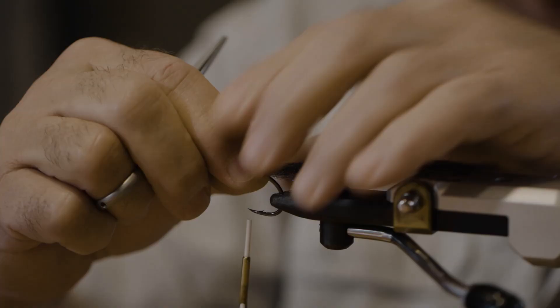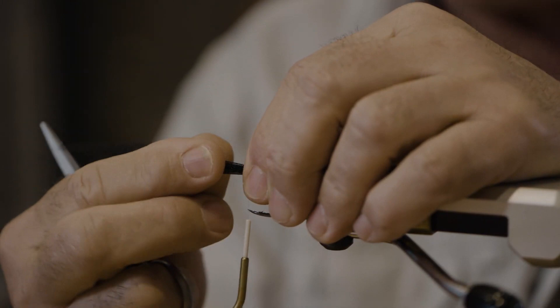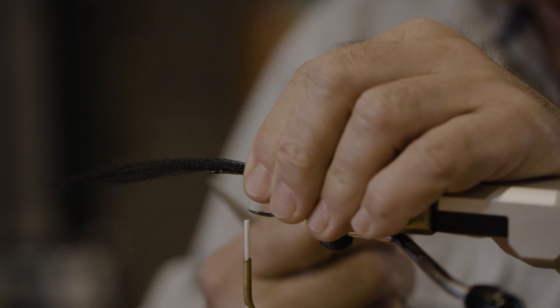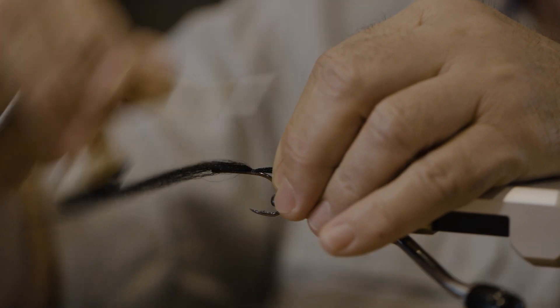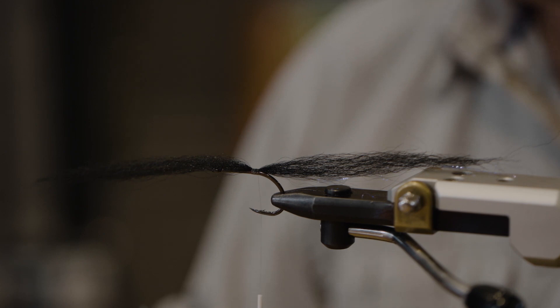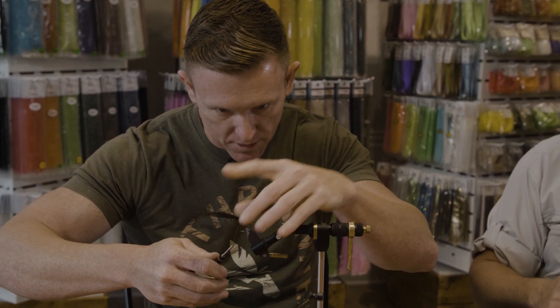As you can see, I go around the threads to do the application. I always bring scissors with me on the boat too. Whenever somebody hands me one of their flies, I always like to take a pair of scissors and say, 'Let me take some fibers off that.' They love that.